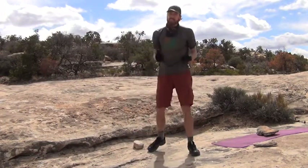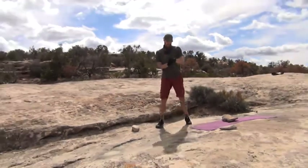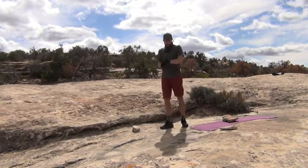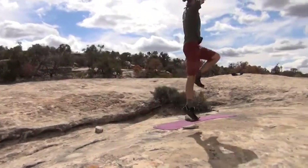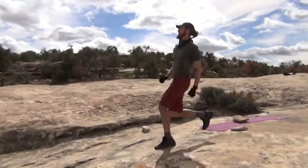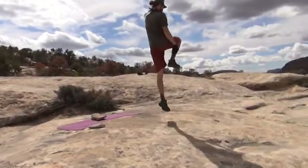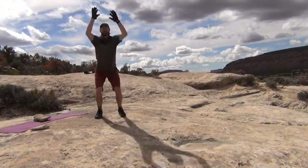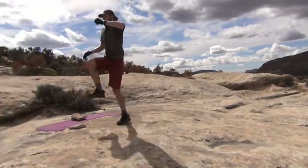Nice job guys! We're done with set one — let's repeat that and do it one more time. Power skips: you can stay in one place, or if you have room, go side to side. Ready? Set. Let's go! If that's getting too hard, just do a double jump and reach in the air — that's perfectly fine. But if you want the full experience, power skip.